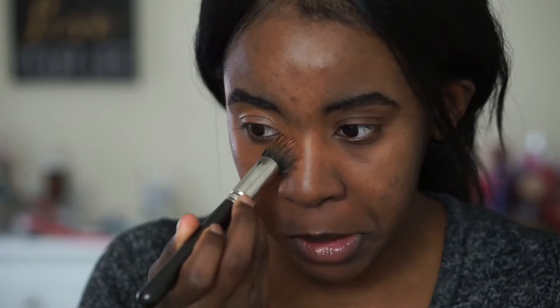The color seems to be fine — I'm not sure if it's exactly my color, but it seems okay, way better than what we've seen before. It smells really good, kind of like the Neutrogena foundation. So far I think it looks really pretty.